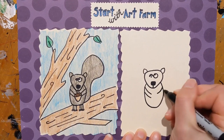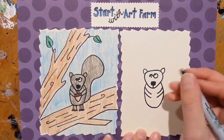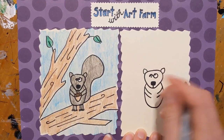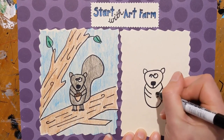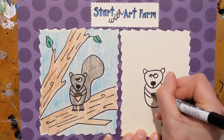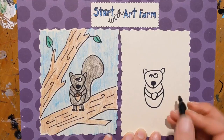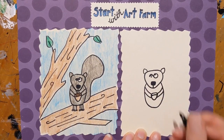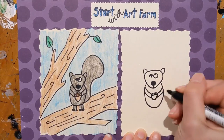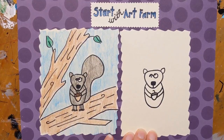Curve line here, another curve line there, and then we'll put our acorn there as though the squirrel is holding it. An acorn is kind of similar in shape to the face of the squirrel — kind of a rounded triangle, kind of like that. Then the cap of the acorn — we can put a curved line to show that, maybe some lines for some texture, and a little stem. There's our little acorn!